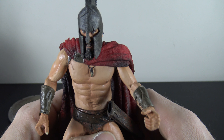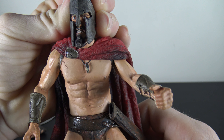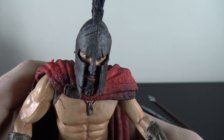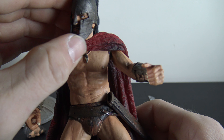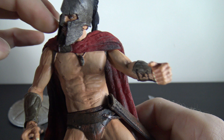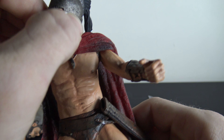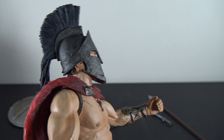Looking at the figure now: you've got some nice detailing going on with the helmet and the sculpt underneath. This is all kind of a soft rubber so you can actually pull it away from his face a little bit. One side is still glued on pretty well; the other side must not have had enough glue because it just kind of popped off. You can see this little mohawk thing — looks pretty cool.